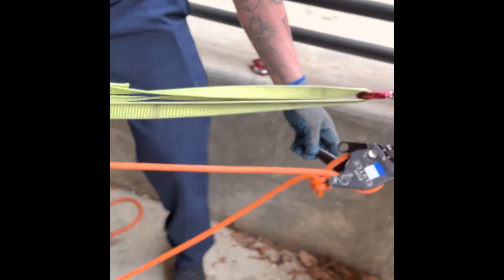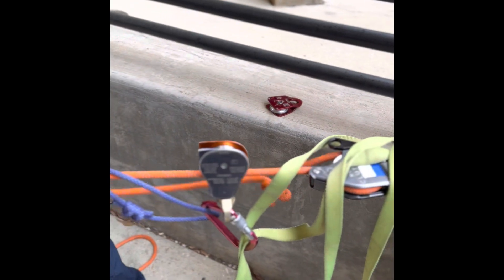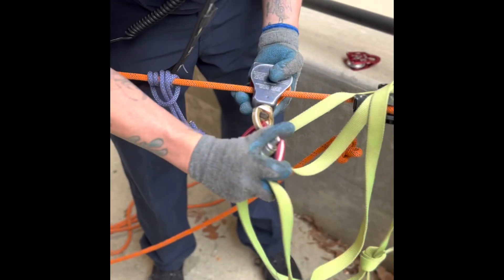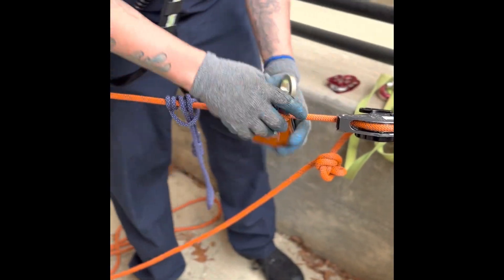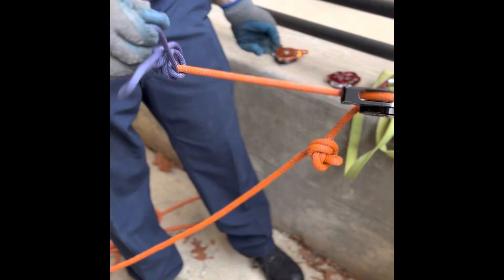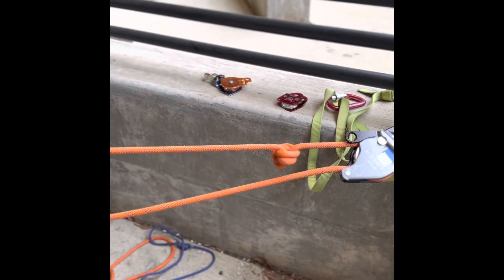You're going to take that dead leg and hook it back into your change of direction or progress capture device. Now we're going to reverse haul, removing the eraser from the system and getting your load onto your device. You remove your eraser from the line. Once this is done, your knot is now passed and you are ready to continue your raise operations. And that is passing a knot on a raise.